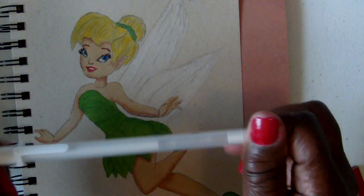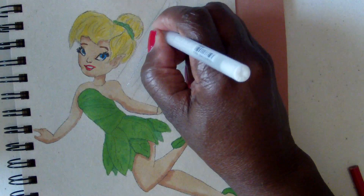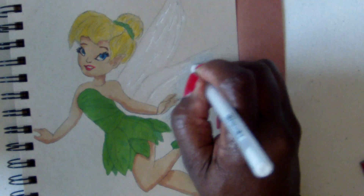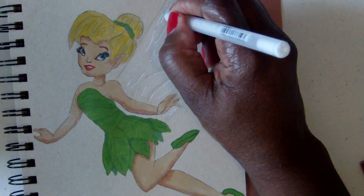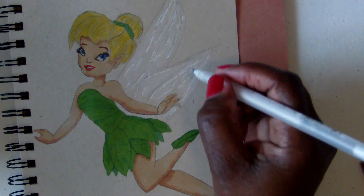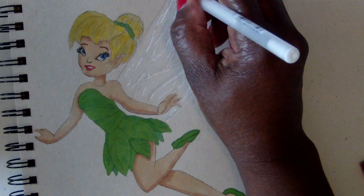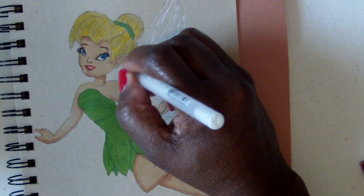Now this is where my white jelly roll pen comes in. I'm putting in the lining for the wing — you can't really see it at first but I'm zooming in so you can see the lining I'm putting in. I'm just going over the lines because the wings are like they're invisible, so just going over these lines to block out the pencil line so it can just look like the wings are glowing.